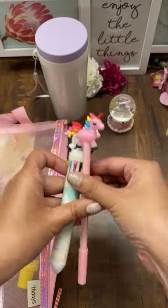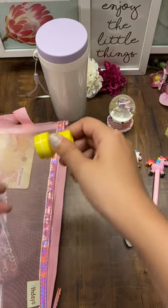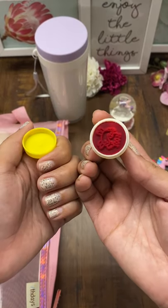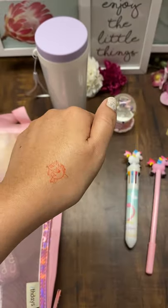Two pens — one is a ten-in-one and one is the normal pen stamp. For people seeing it for the first time, this is the unicorn stamp and you just have to press it to stamp.